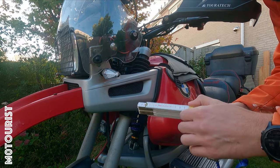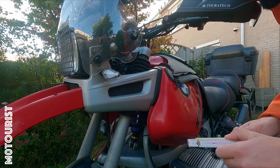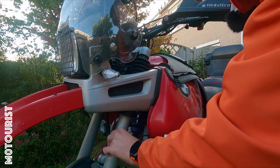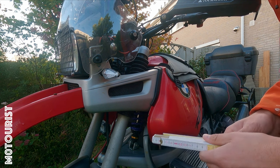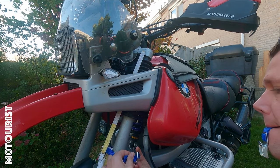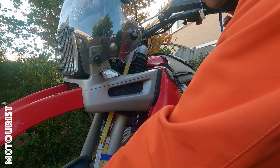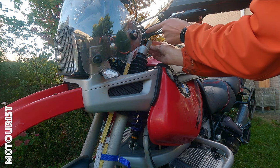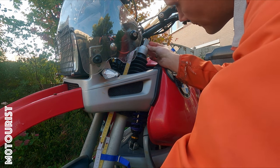I have an old school foldable ruler. I'll attach it to the fork. I also have a small machine square that I place on top of the triple trees to make sure that I measure the correct distance. Come down a little bit.